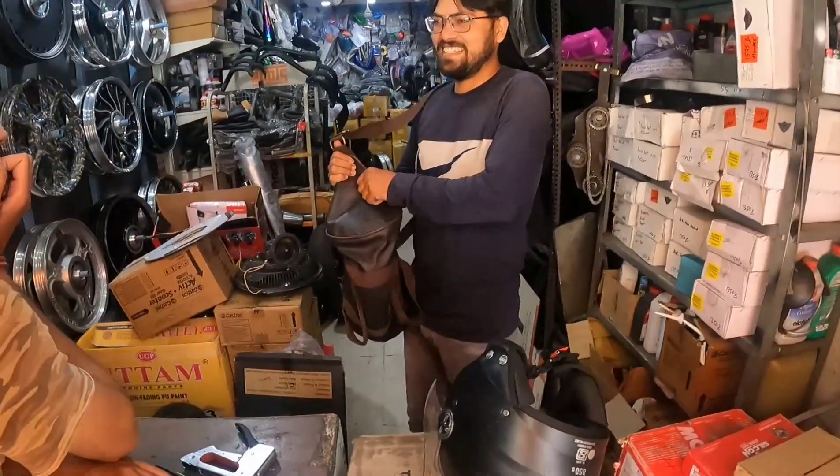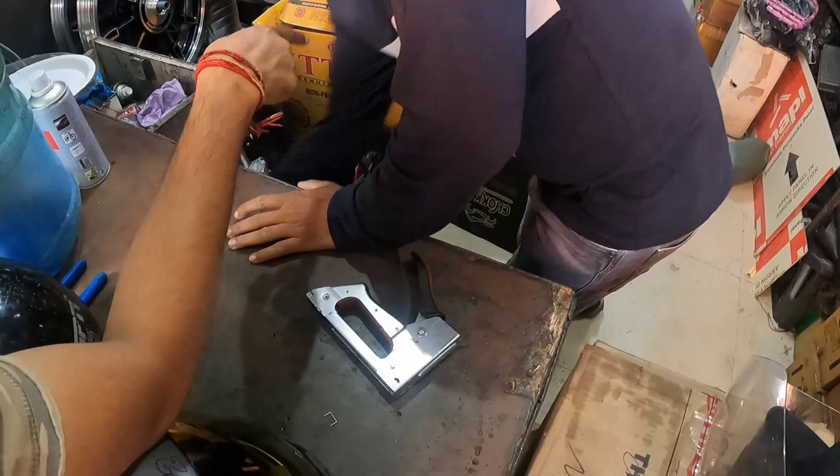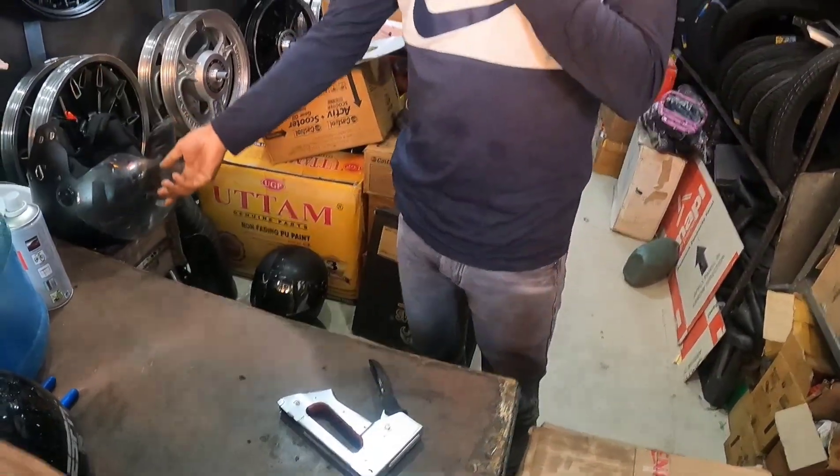Let me tell you about the price improvement. This is the wheel cover design. This one is different — this one is alloy. Let's give it one or two. Let's give it another one.